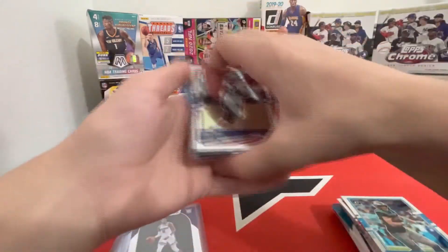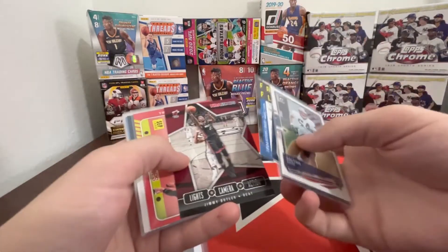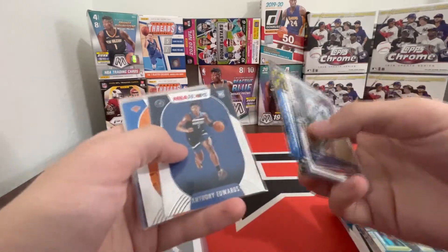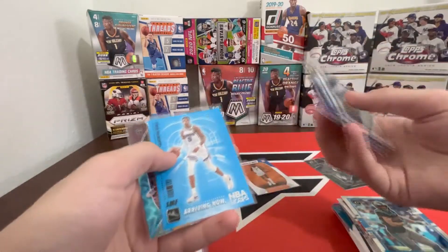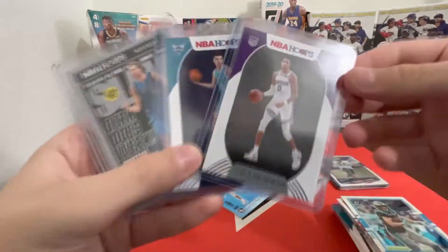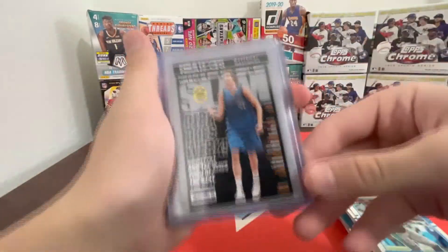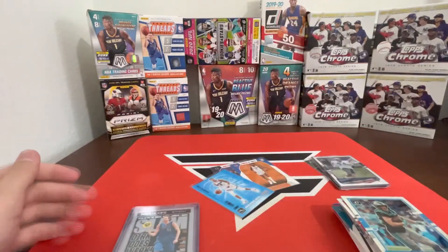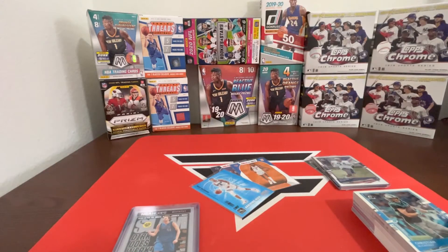Quick recap: Dalton Keen, Donovan Mitchell, John Morant purple, Joel Embiid Frequent Flyers, Lights Camera Action Jimmy Butler, Vanity Plates Tray Young, Anthony Edwards rookie, Immanuel Quickley rookie, holo Lights Camera Action Kemba Walker, purple Markel Fultz, Arriving Now Tyrese Halliburton, Matthew Dellavedova Explosion. Top loaded: double Halliburton, the LaMelo Ball, and a Dirk Slam. Looks like those cards on the side did give us some good luck! That's gonna be it for the video — see you guys next time, peace!